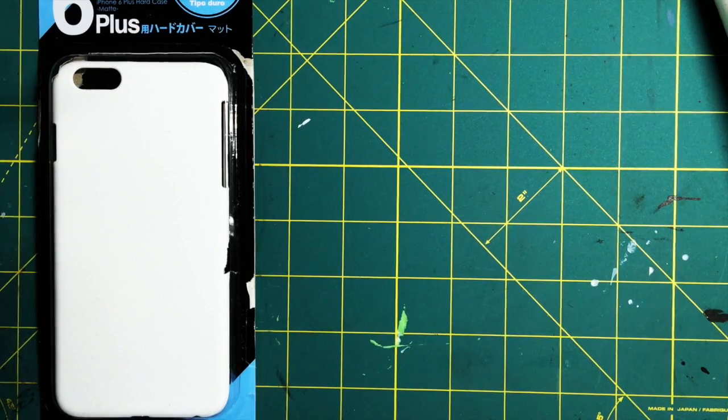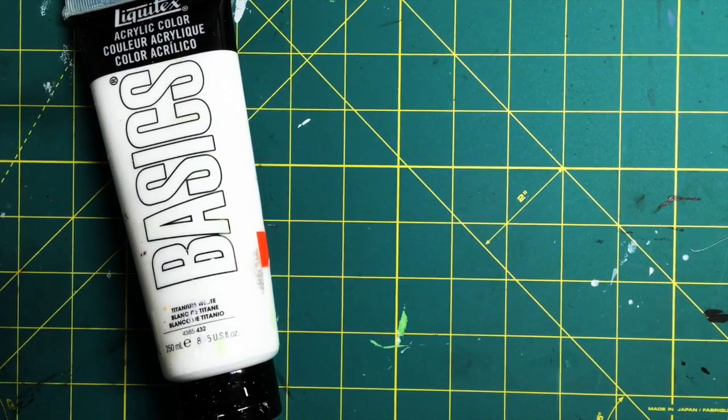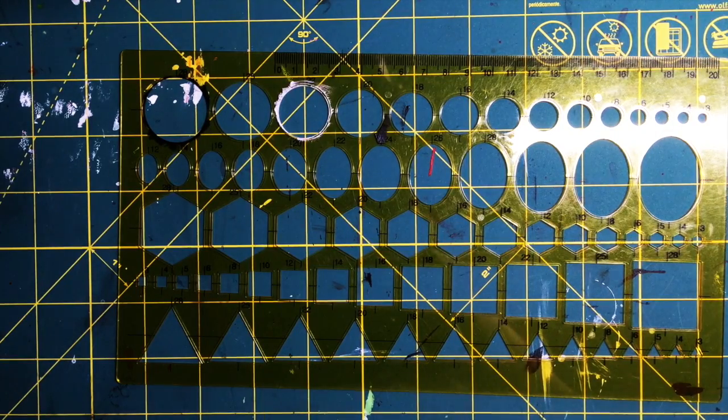I got mine at Daiso. Secondly, you'll need some paint brushes — try to get some flat brushes and some detail brushes as well. Next, you'll need your paint: white paint, black paint, and red paint.